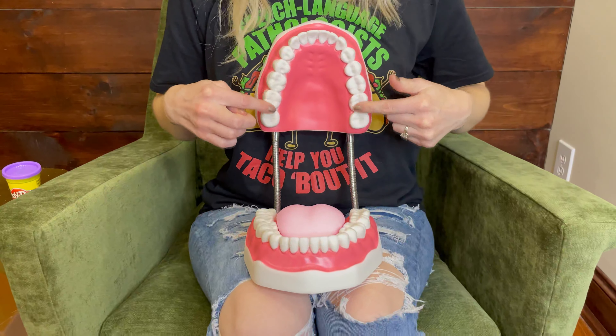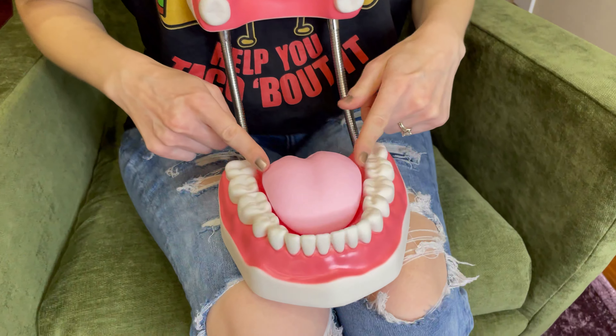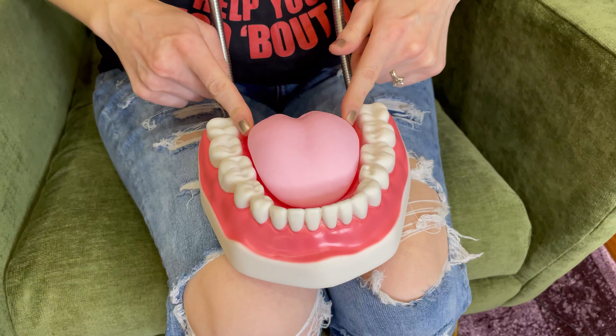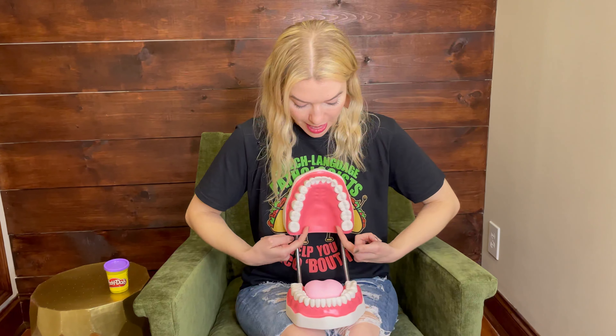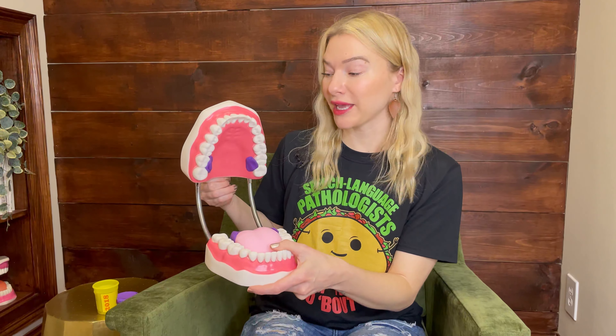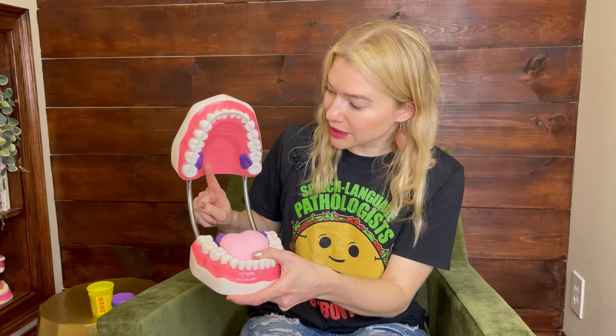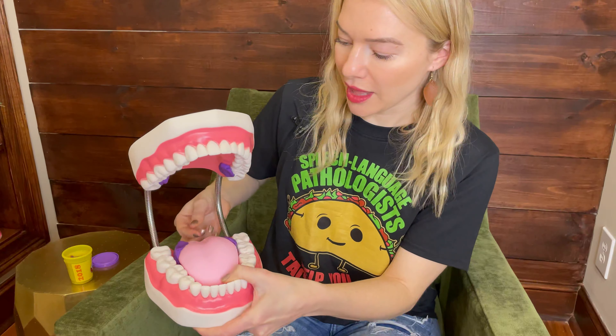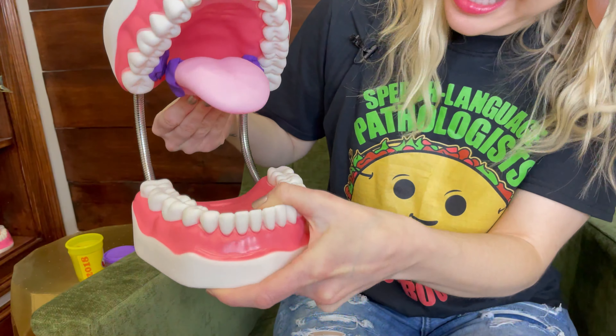Let's go over some anatomy really quick. When you open your mouth you can see your back molars — these are your back teeth. You can also see your tongue. These are the backsides of your tongue right here. When we're putting our tongue into the taco position for the R sound, the backsides of your tongue are going to lift up and touch inside your back teeth right here. I've marked these spots with play-doh for you so you can really see them.